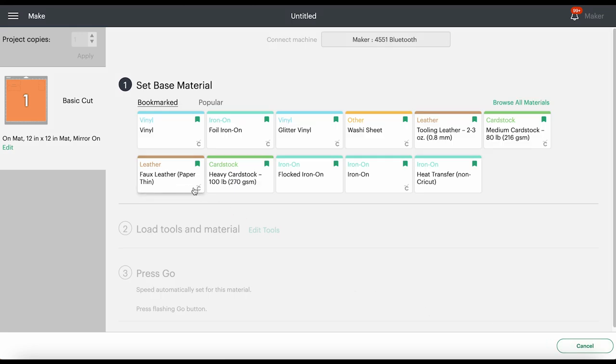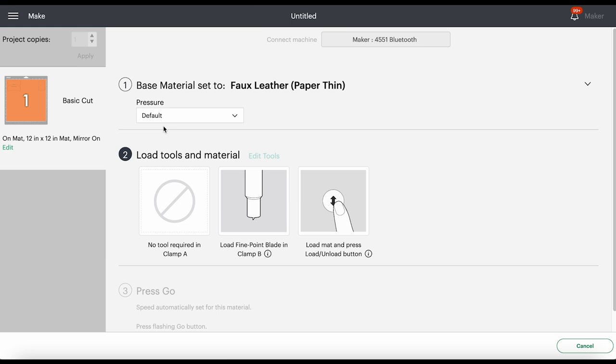The material setting I use to cut faux leather is the faux leather paper thin setting. If you don't have it bookmarked as a favorite, click Browse All Materials and search for it. Keep in mind that if you're using an Explore Air 2, you'll need to turn your dial to Custom before you can locate this setting. I always choose More Pressure — that's going to help us get a better cut. So let's hop back over to my overhead camera, get our shapes cut out, and then glue the faux leather onto the claw clips.